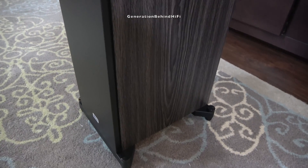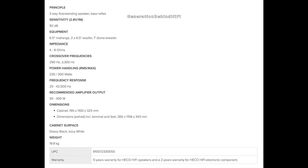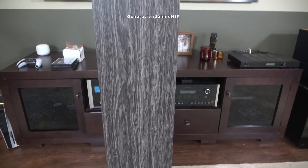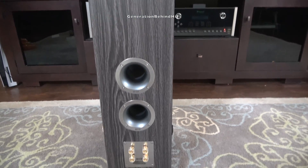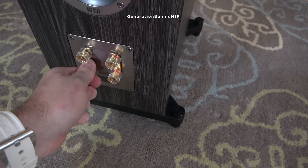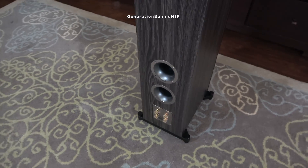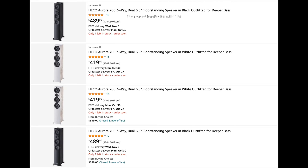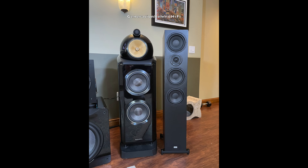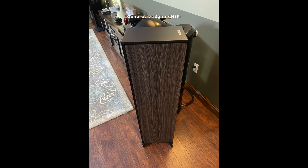The Heco Aurora 700 is a three-way bass reflex floor standing speaker design. It features a 6.5 inch mid-range driver, a 28mm fabric dome tweeter, and two 6.5 inch bass drivers. Heco claims the Aurora 700 has a sensitivity rating of 92 dB at 2.83 volts, which is very impressive for a speaker of this size. You definitely don't need a huge amplifier to drive these speakers with efficiency like that. My Heco Aurora 700s are finished in a beautiful satin black finish mixed with a modern wood grain finish for the sides and back. The speaker can be bi-wired or bi-amped. At the time of this video, the Heco Aurora 700 had an MSRP of $699 each, but I have seen them on sale for as low as $419 each — that means you can get a pair for under $1,000 shipped to your door.